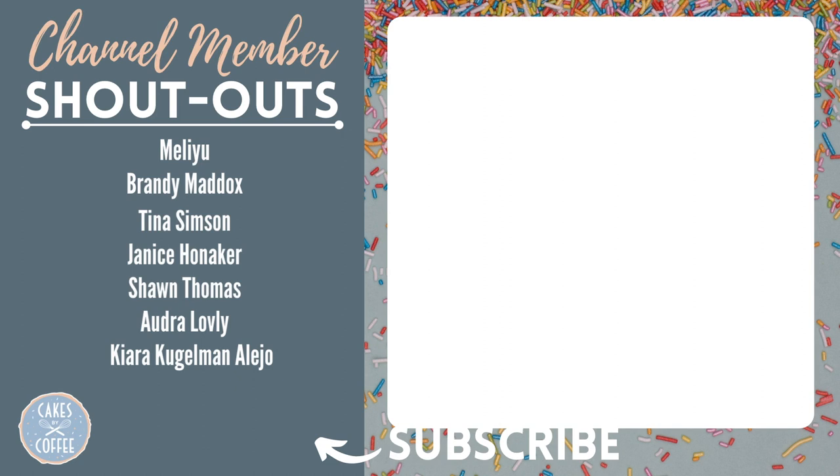Subscribe to my channel for more cake decorating tips, tutorials, and recipes. A special shout out to all my channel members, and to you, as always, thanks for watching.